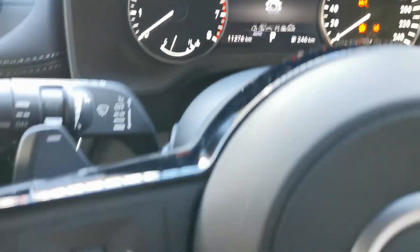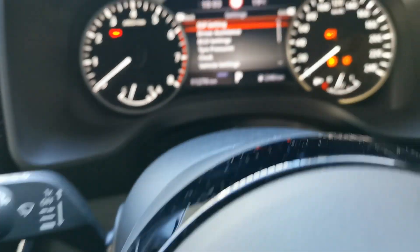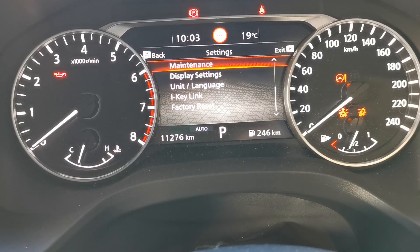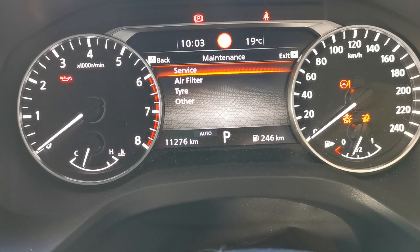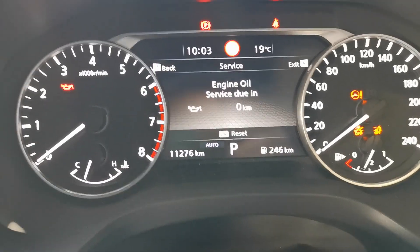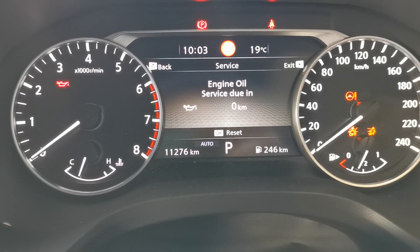Click OK, then scroll down until you get to Maintenance — click OK again. Go to Service, and as you can see it's saying engine oil service due in zero k's because it's overdue.